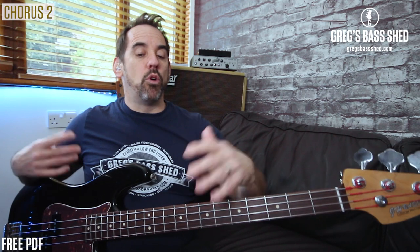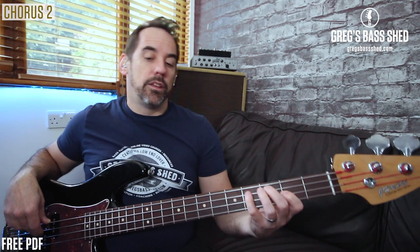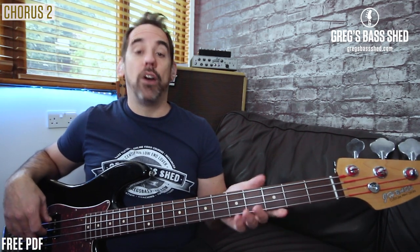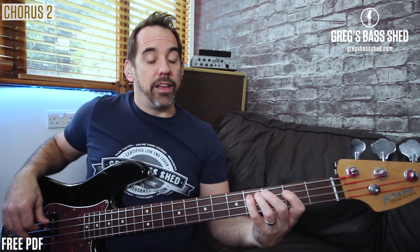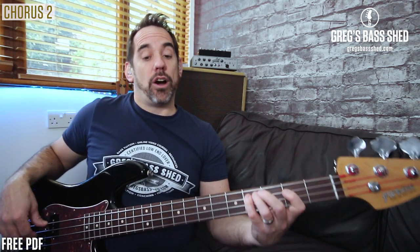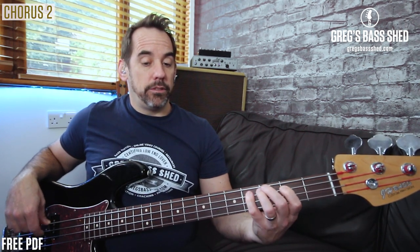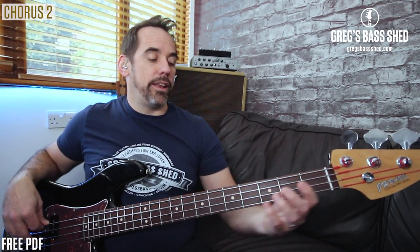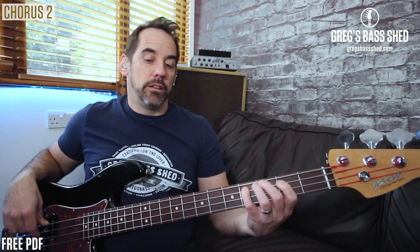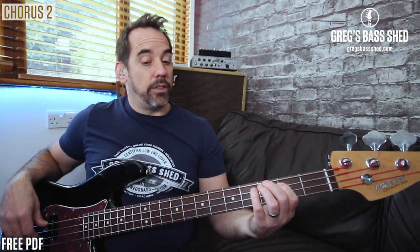The second chorus, we kind of start with that groove but then we just use more of the walking line. We've got that walking line on the second bar, and he also uses a triplet. What he's doing is playing C sharp, B, G sharp — so still from the pentatonic. And then a walking line, and then the riff. And then that to A.